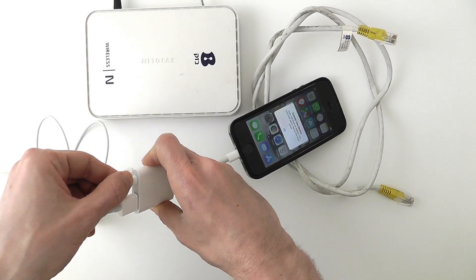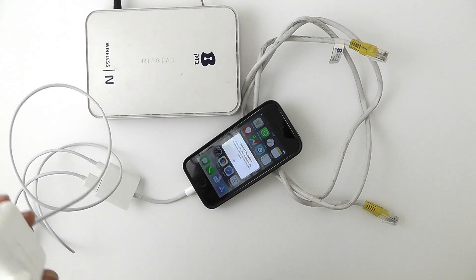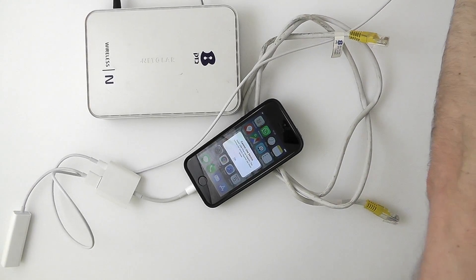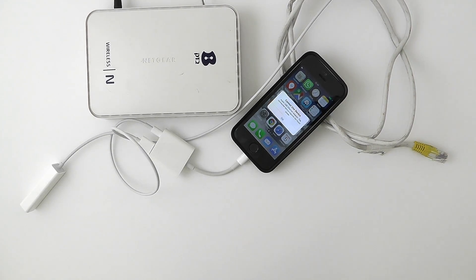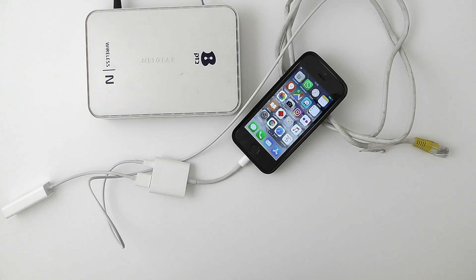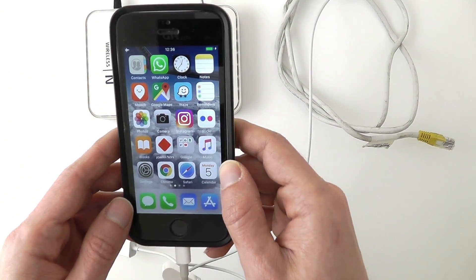By the way, you can also connect this cable directly to the computer — anything that's going to give it power is OK. And as you can see, the iPhone is now charging and the alert is off, so I can now connect the Ethernet cable.